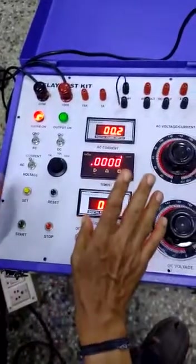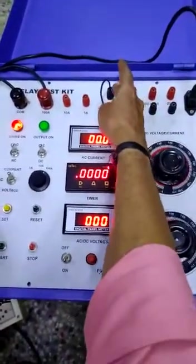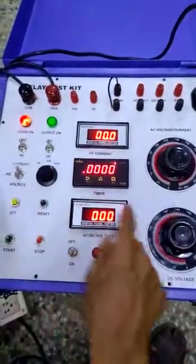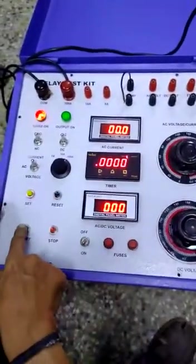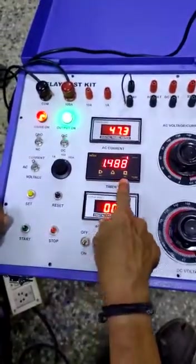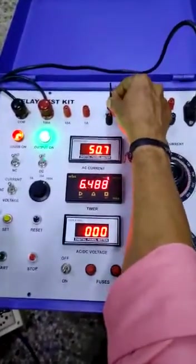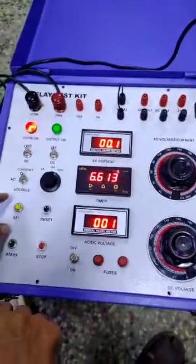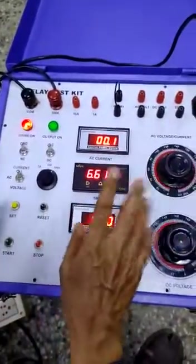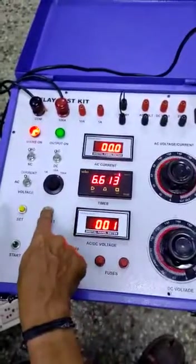Now it is ready for testing. The relay is connected, NO contact is connected, NO is selected. Press the start push button. Timer is running. When the current is injected, the relay will operate — that NO will become NC. The timer will switch off and output will go. This is the operation for NO contact. If you want to reset, press the reset push button.